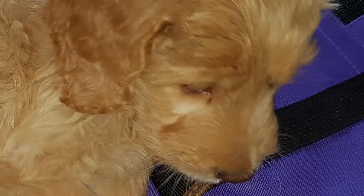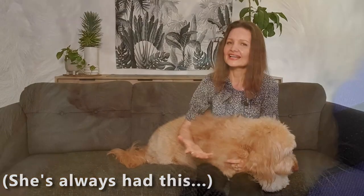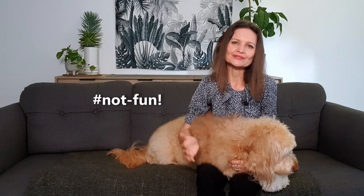Having said all this about eye infections, I'll also add that it's normal for a dog to have ordinary sleep in their eyes in the mornings. Most mornings I see little dried bits of brown sleep in the corners of Sophie's eyes which I just wipe off — not the most fun part of having a dog, but a part of life.